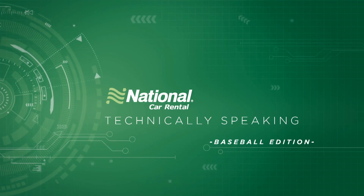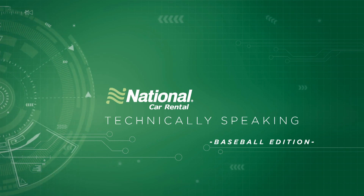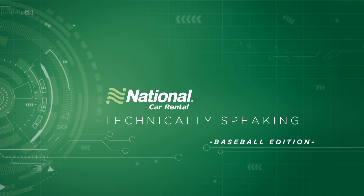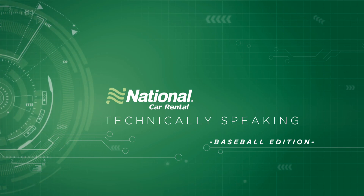Those are my top tech picks for this week. Be sure to drop a like on this video if you enjoyed these products, and don't forget to hit the subscribe button to make sure you're up to date on all future episodes of Technically Speaking. I'm Andrew Edwards, and I'll catch you in the next one.